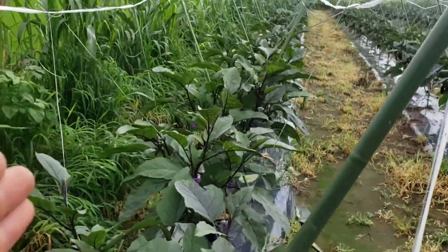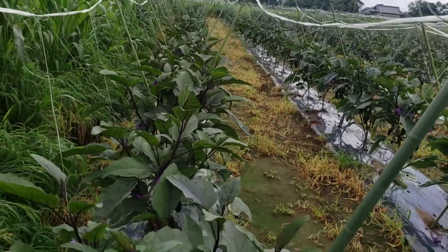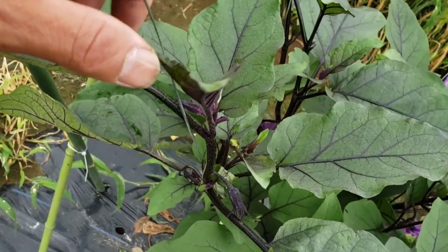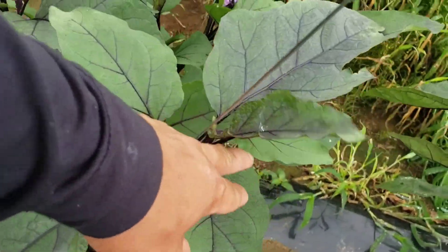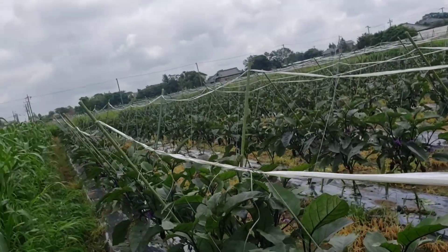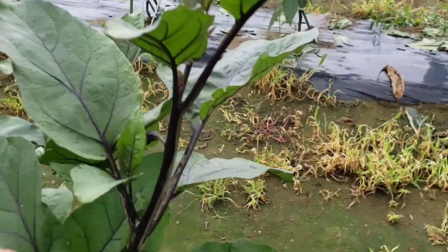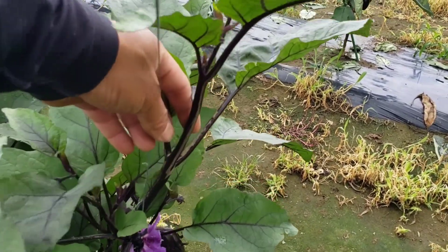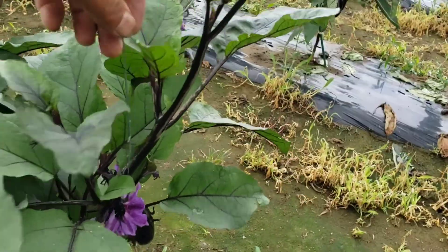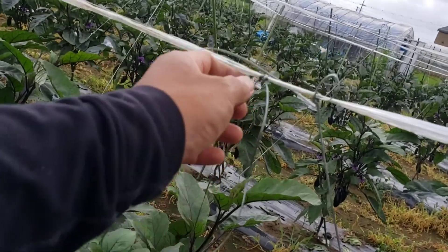Sa left side tayo nag-start ng ating pag-pulupot ng ating trellis. Ngayon sa other side naman, titrellis natin yan, titrain natin yan. Balik tayo dito sa ating side — mas mainam na straight. Abusin muna natin yung side na ito na ipulupot natin yung ating trellis. Halimbawa ito — masyado na siyang mahaba at tumubo na. Hindi na nating kakayanin ipulupot yan kasi mahaba na — tatanggalin na natin yung kanyang tali.